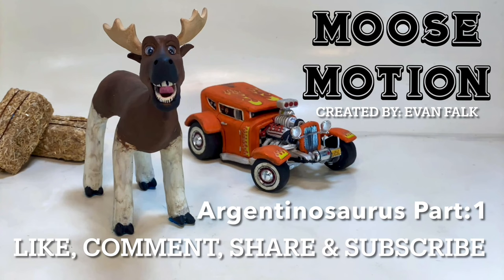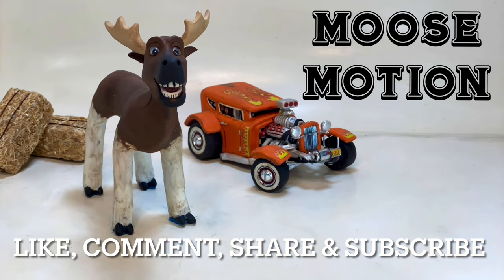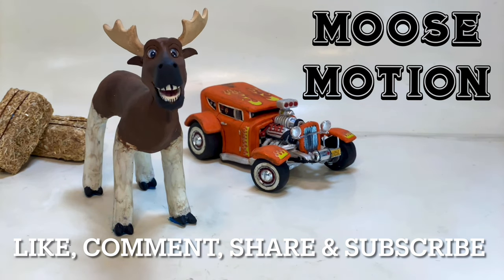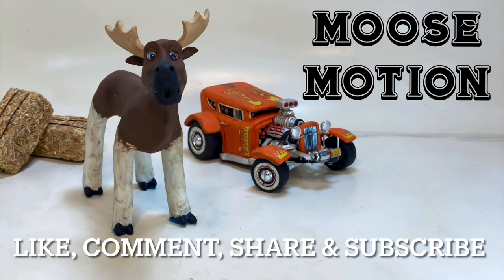Hope you're all doing well, and thank you for tuning in to Moose Motion. Be sure to like the video if you enjoyed the content, comment below what you think, share with your friends, and perhaps consider subscribing if you're new. Be sure you have your post notifications turned on so you don't miss any new content. Thank you for your support — it's highly appreciated.